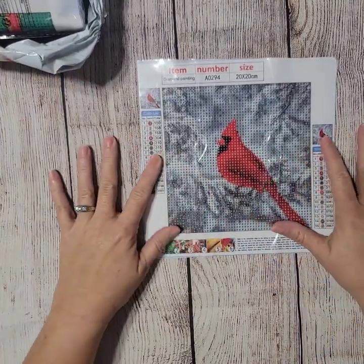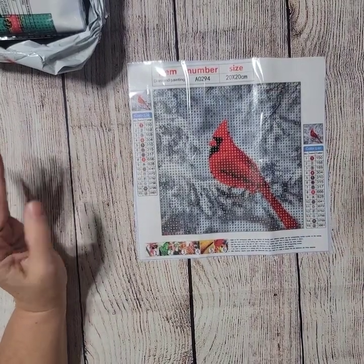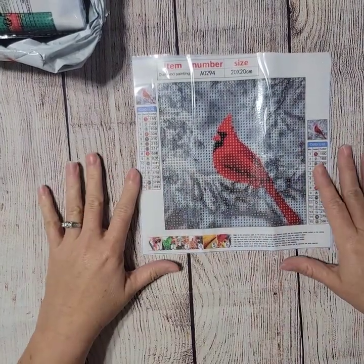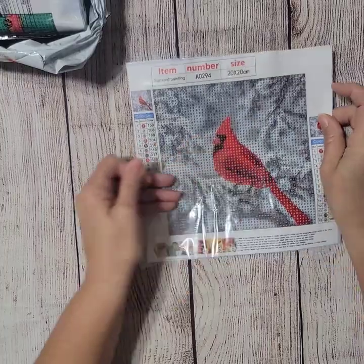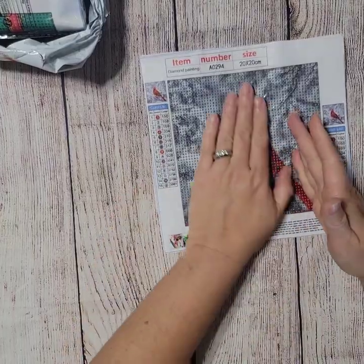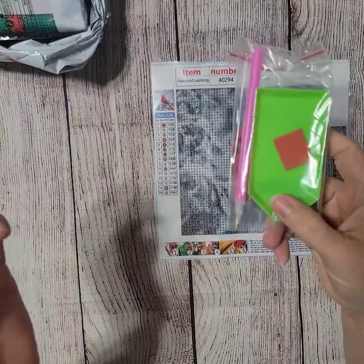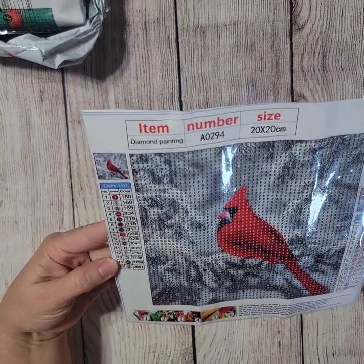This first one is just a red cardinal. We have so many red birds out here — I think they're so pretty, and when I saw this I just thought it was cute. It's a 20 by 20. I've got a bunch of 20 by 20s and I've been wanting to get one of those little portfolios for them. Honestly, I think this is gonna turn out just fine — it's got 15 colors, all rounds, and comes with a standard kit.